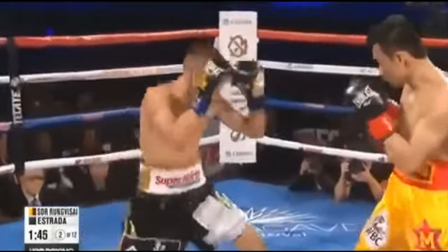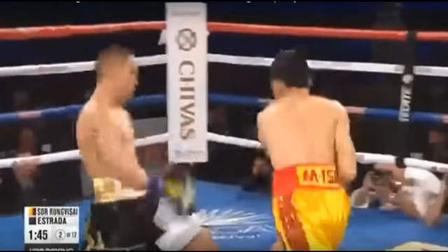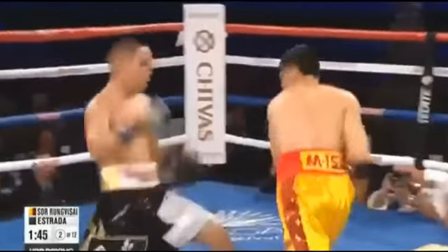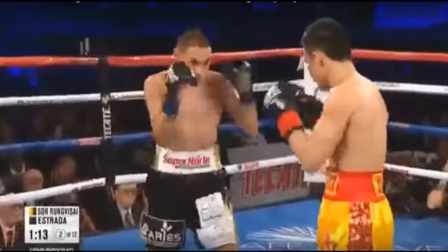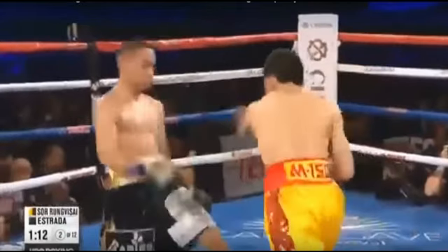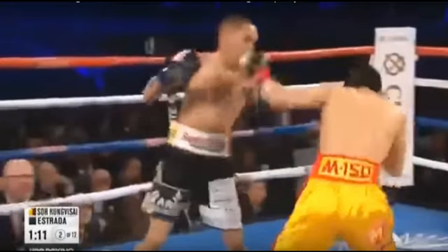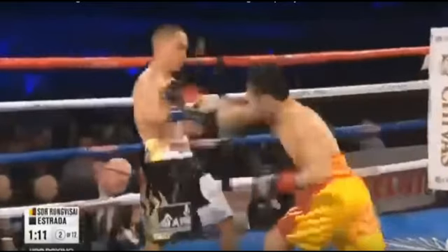Watch here as Estrada leads with a straight right hand to the body and then has the presence of mind to fade away from the counter straight left hand from Srorongvisai. Once again he counters with a left hook and then a right hand, and again has the presence of mind to fade away from the counter straight left. Once more he counters with a left hook and then a right hand, then fades away from the shifting right hook from Srorongvisai. Excellent boxing from Estrada.